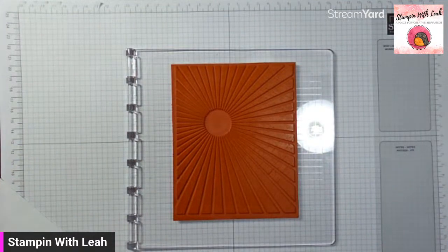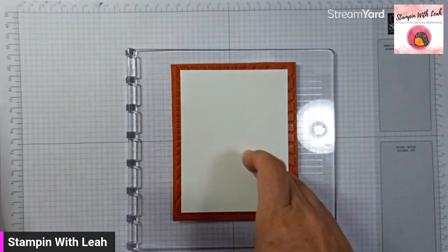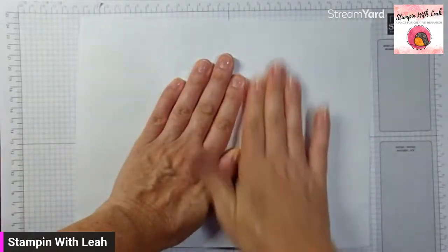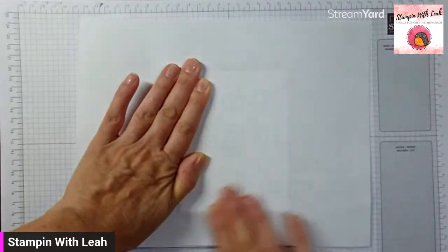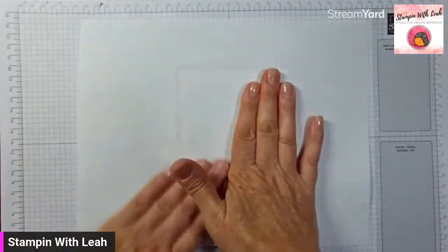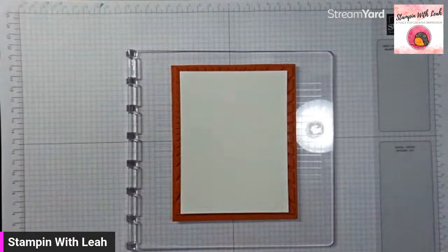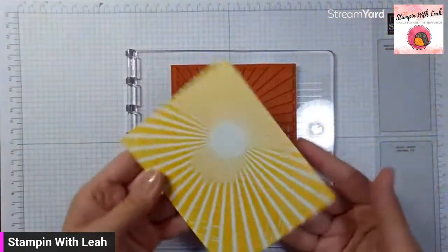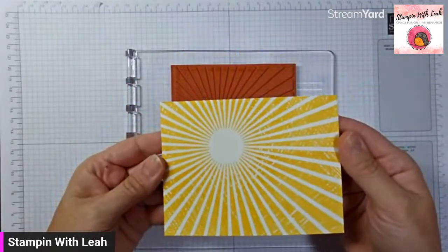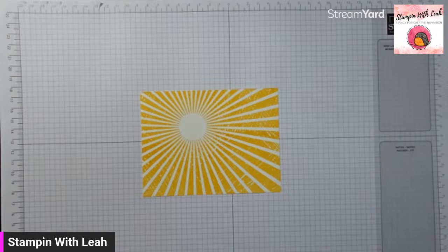So that's all covered up now with ink, and I'm going to take a piece of basic white cardstock and lay it down so that it is centered on here. Then I'm going to take my scrap paper and just rub it — you want to make sure that you get the whole thing covered. And then we can peel this away — and voila, we have our beautiful sunny sky all on there. That's our Rays of Light, and it's just a beautiful background.